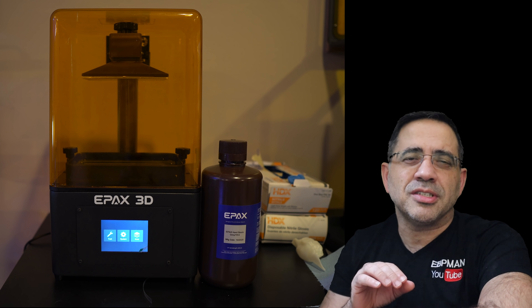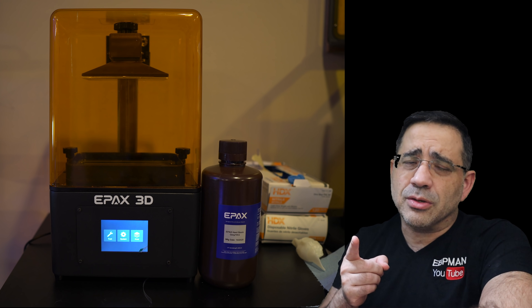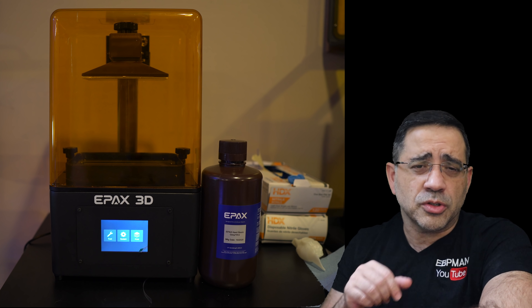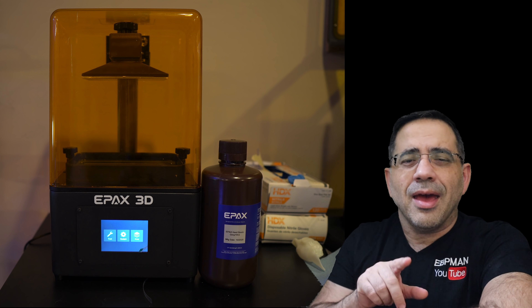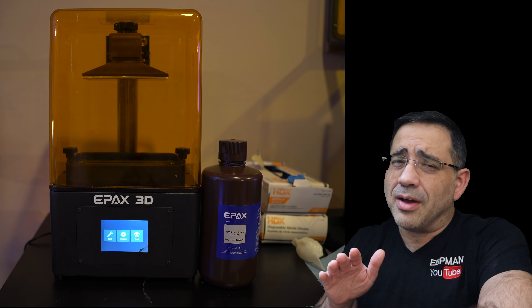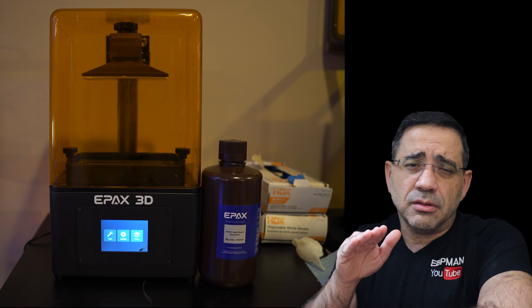If you're considering getting into resin printing, I highly recommend the ePax E6 for five reasons. First, it's easy to use. Second, there's no real calibration needed — choose your machine, choose your resin, and you're set to go, at least in my experience with CheetoBox software version 1.8. Also: the small footprint, the great print quality even at 2K, and the fact that there's really no configuration needed from a hardware perspective — the plate is leveled. Leveling is one of the hardest things people struggle with, so that removes all complication. That wraps up our review of the ePax E6 resin printer. See you in the next one.